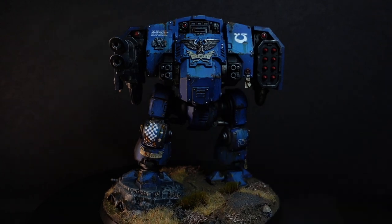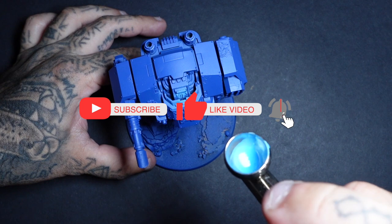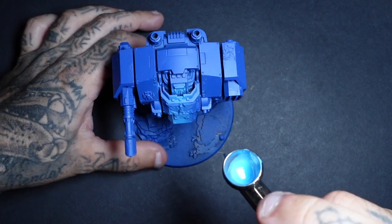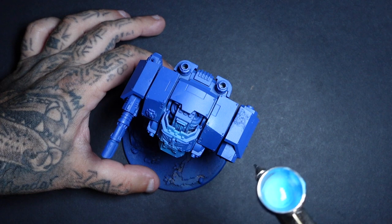So before we get into that, if you're not already please remember to hit that subscribe button. At the end of this Leviathan series I have got a giveaway where I'm going to give away the entire fully painted box set of the Leviathan, so if you don't want to miss out on that make sure you do hit that subscribe button.